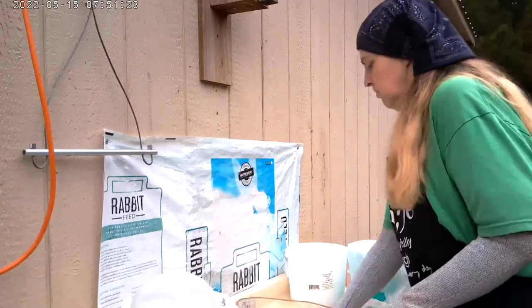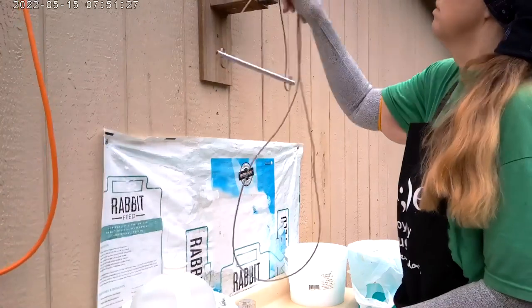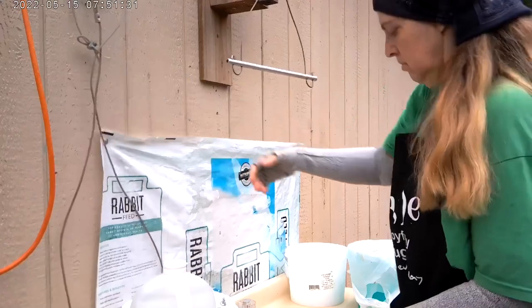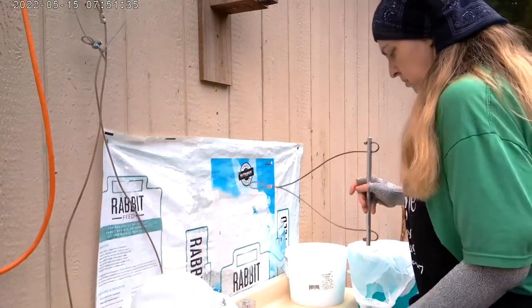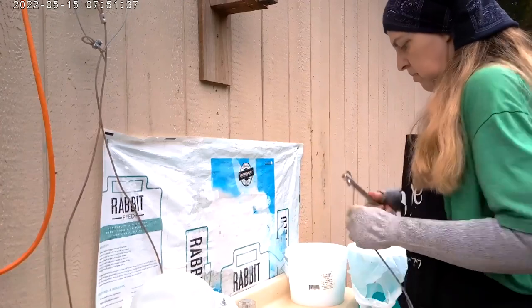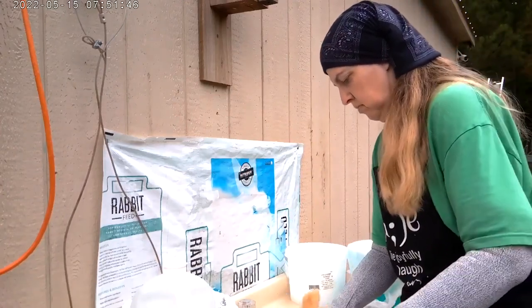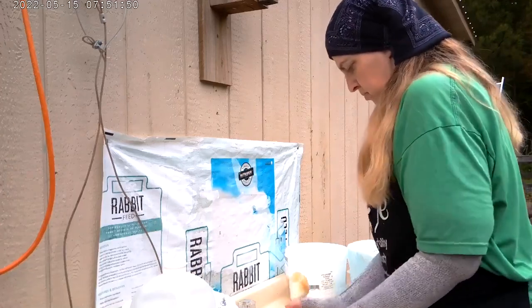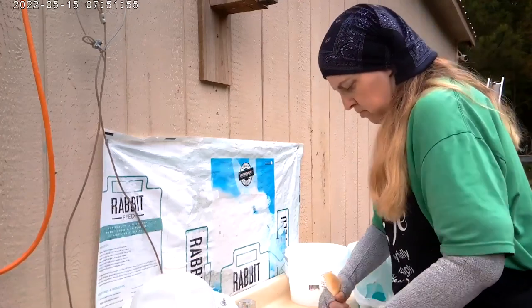Then I go ahead and start to put them up on the gambrel that I have. I swap out my choke chain and move the gambrel. With the gambrel, it makes it easy — I just slide the feet into the loops and then give it a tug and it holds right at the ankle.